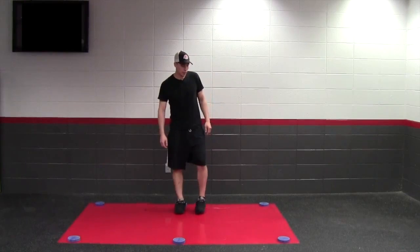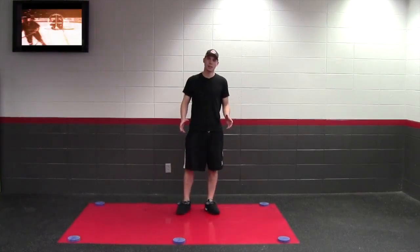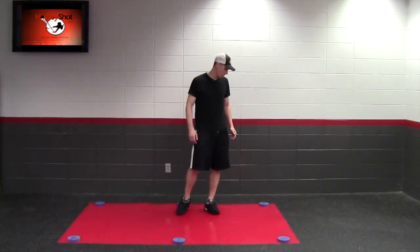In the last video of our three-part series, we're going to talk about some different athletic training that you can do using the slide board.